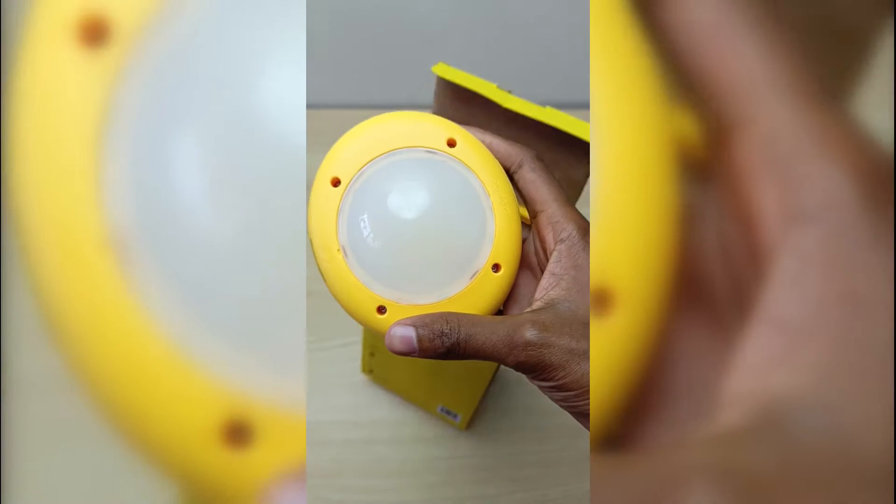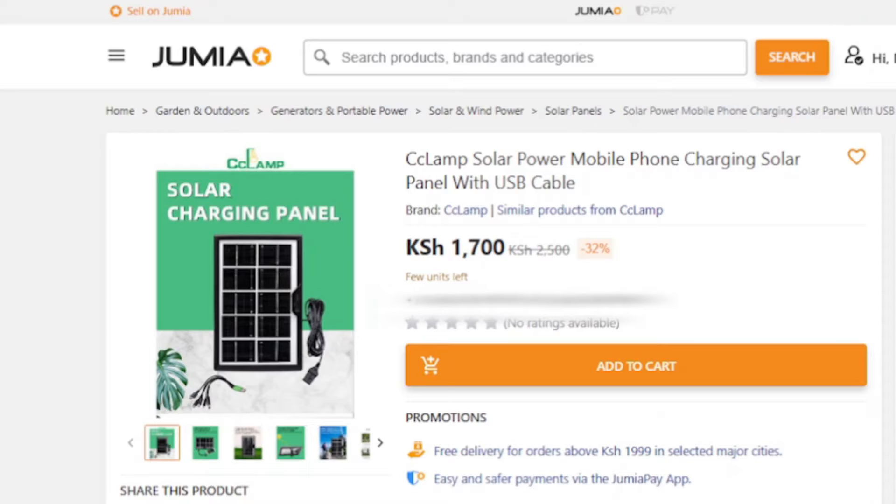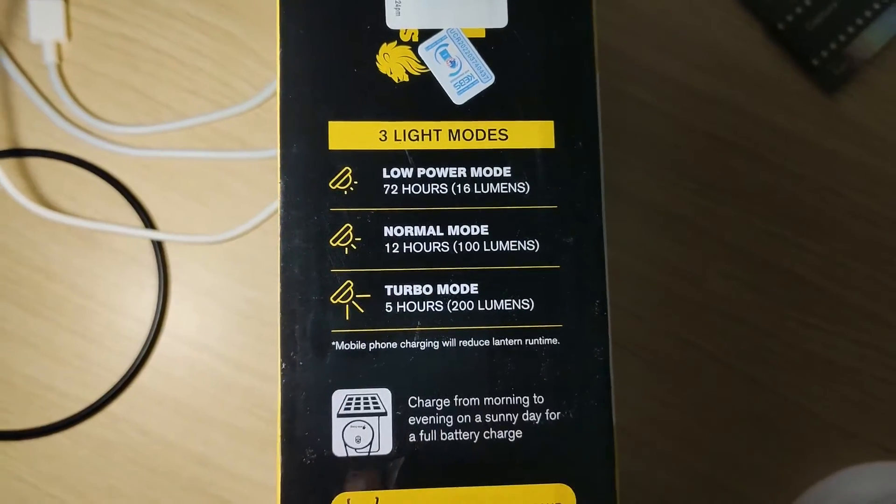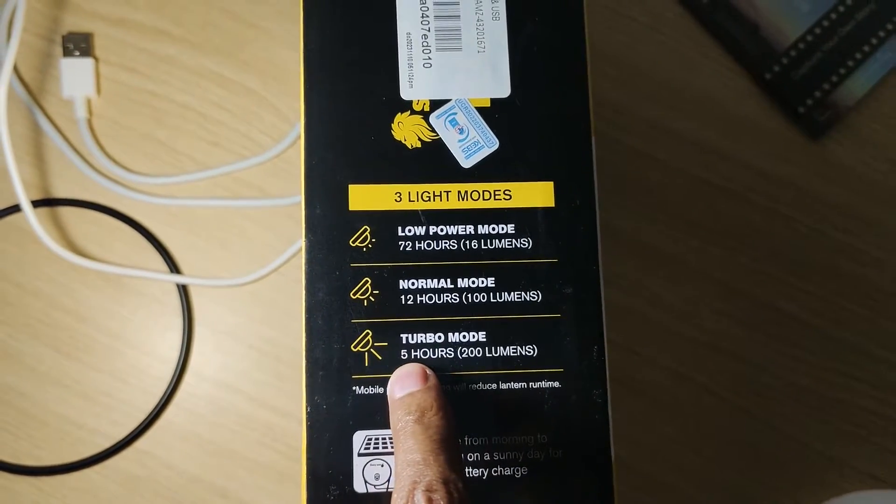Prior to this, I was thinking about getting a simple USB solar charger like this one. But that could only help me during the day. At night, the Sun King lantern can be used not only to provide light but also to charge your phone.